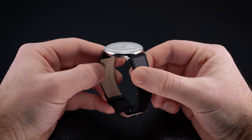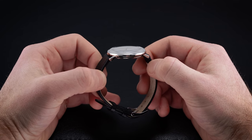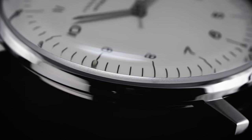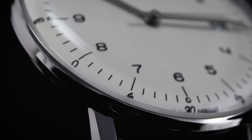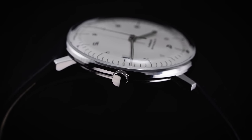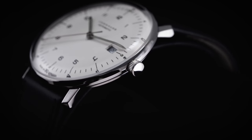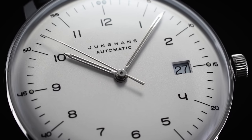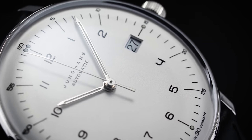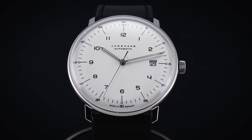This model includes a domed sapphire crystal. We've previously offered sapphire retrofits on other models, but Junghans has now responded to demand by offering sapphire crystals from the factory on many of their models. I think this is going to help a lot of people get over the edge. They did a nice job mirroring the vintage charm that comes with plexiglass crystals. I wouldn't say it has quite the same vintage feel, but it's very close and will help many people commit to this piece.